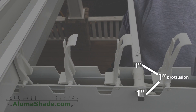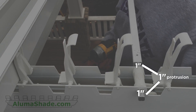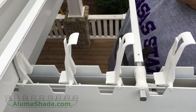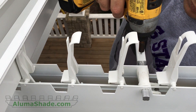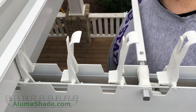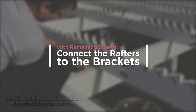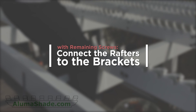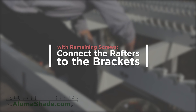Leave a one-inch protrusion of the pin on both the exterior rafters — this will enable removal should you wish to disassemble your patio cover in the future. Do not use any hammers or heavy tools on the shaft or on the pins, as this will cause irreparable damage. Connect the rafters to the brackets with the remaining screws, and follow this process for each side of all the remaining brackets.